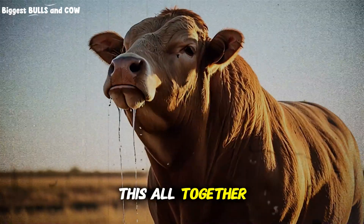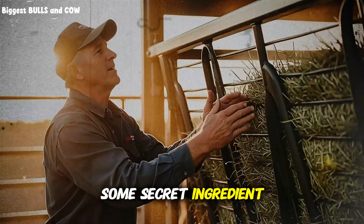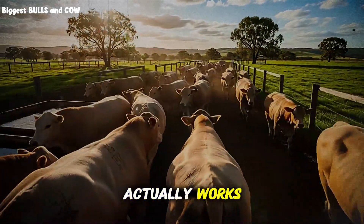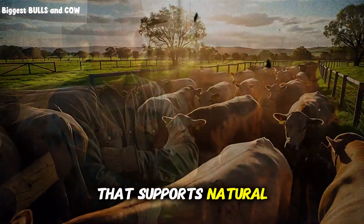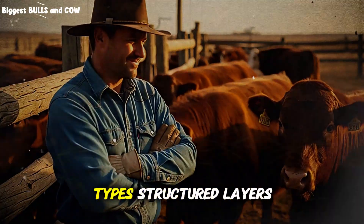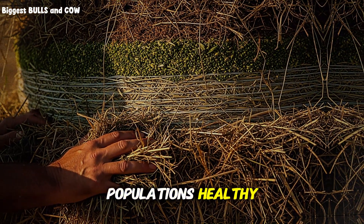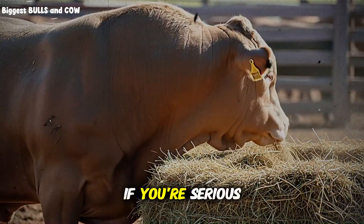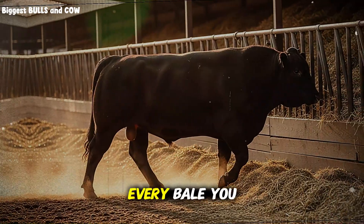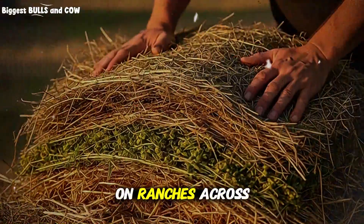So let's bring this all together. The reason top-earning ranchers mix hay this way isn't because of some secret ingredient or expensive supplement — it's because they understand how the rumen actually works, and they're feeding in a way that supports natural, efficient digestion. They're creating a time-release nutrition system using basic hay types, structured layers, and a feeding pattern that keeps microbial populations healthy and active all day long. If you're serious about improving weight gain, reducing feed costs, and getting more value out of every bale you buy or produce, this is the method that's delivering proven results on ranches across the country.